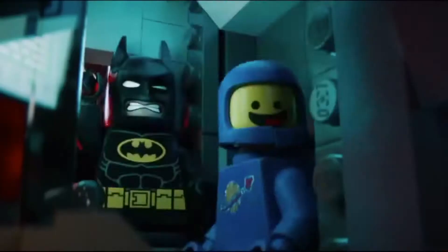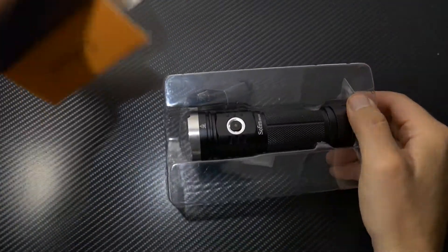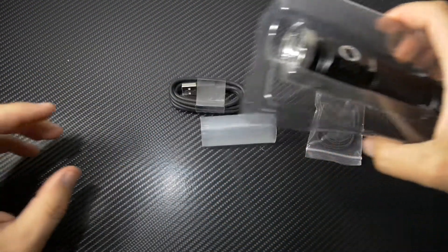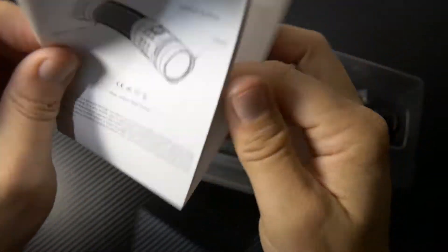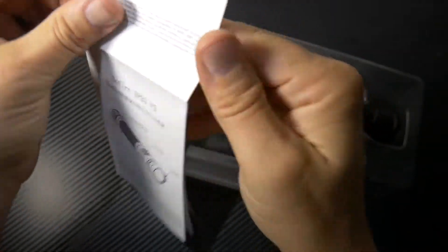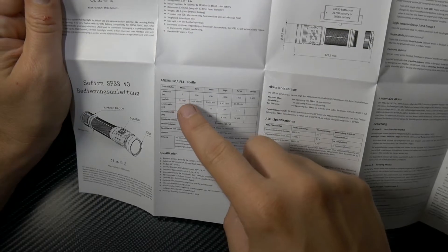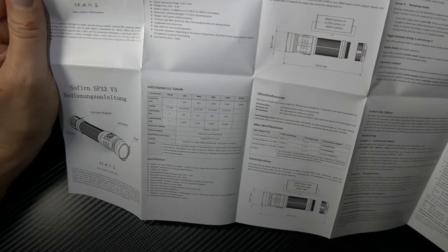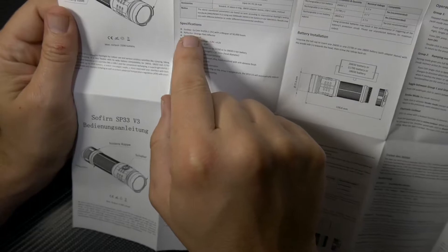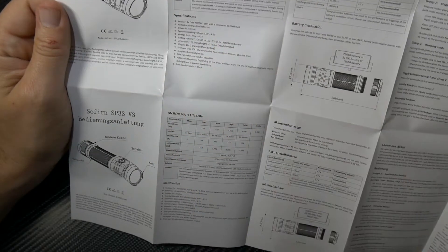First things first, it comes with the owner's manual in several different languages. This thing has a max lumen output of 3500 lumens. On moon mode it's 1 lumen, low is 150, medium is 450, high is 1600, turbo is 3500, as well as strobe.